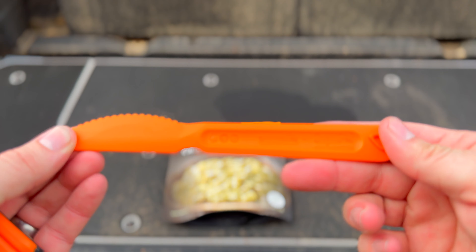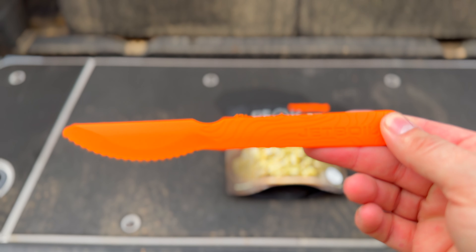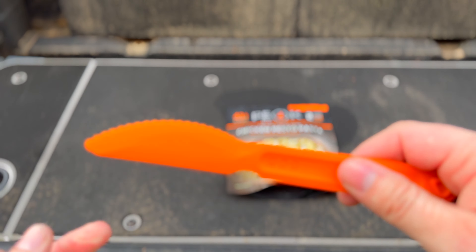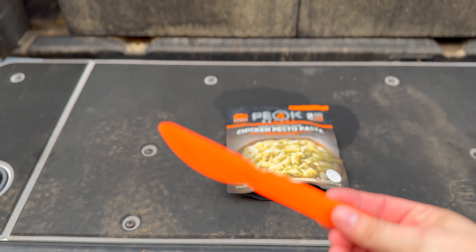The knife comes off — very straightforward, just a plastic knife, nothing crazy, but it is a nice little knife. It's got some serration to it, so it's going to make cutting food and stuff like steaks better than a lot of those utensils that are really dull and don't have much serration to them.